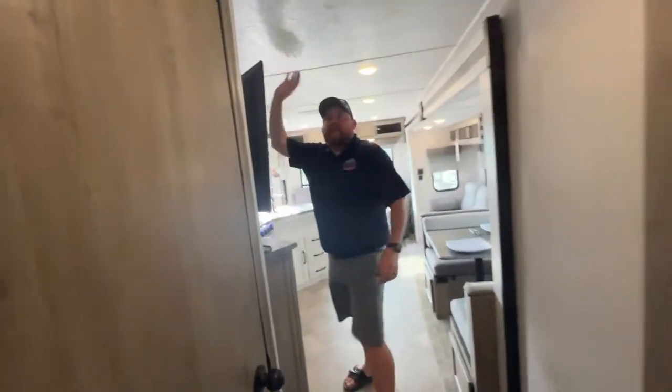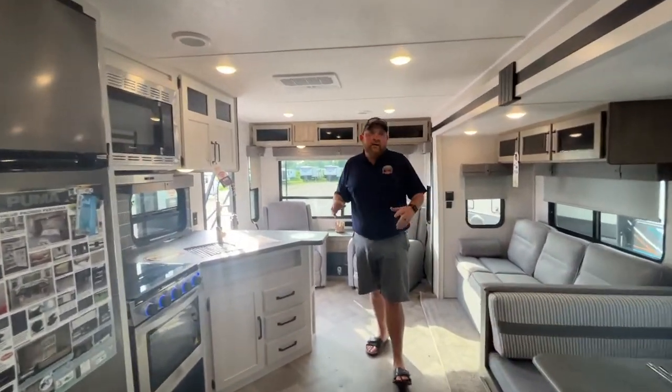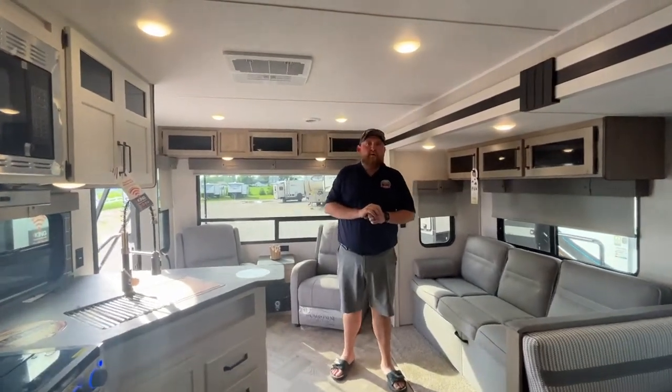The AC is ducted through the ceiling, and the heat on this model is vented through the floor. It's all LED lighting throughout. Again, this is the 2022 Puma 27 RLSS. We have it in stock currently at Camp and RV in Stratford. Give us a call today to book your appointment. Happy camping!